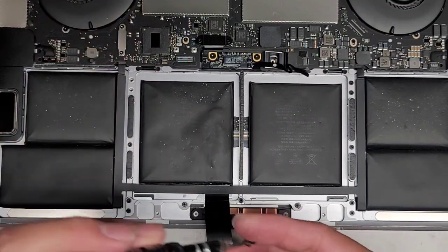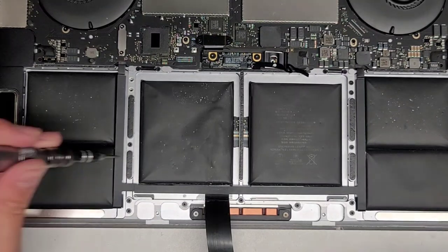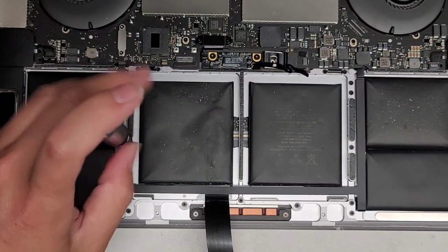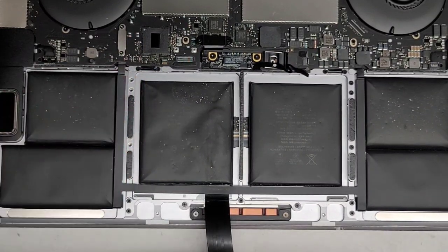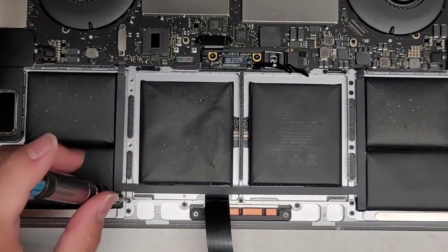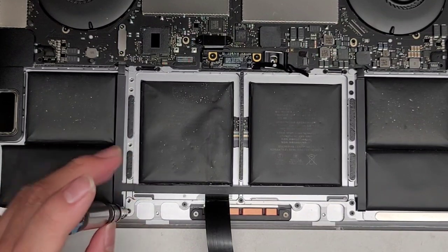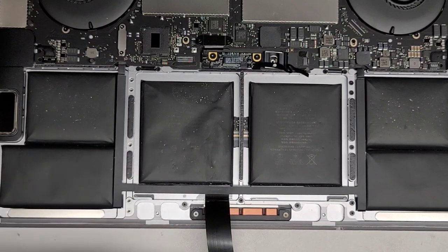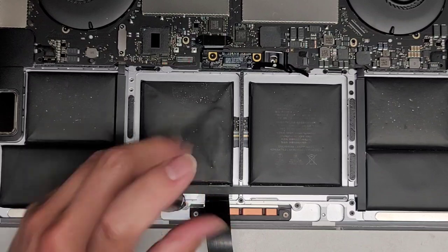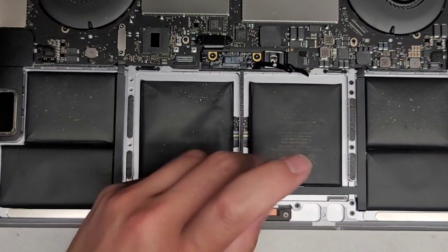There are a lot of screws here. Hopefully you'll be able to keep them all in order — just put them in the pattern you remove them. Try to keep them somewhat far away from the computer so you don't accidentally knock them over while working. Just going to remove all of them to be safe.